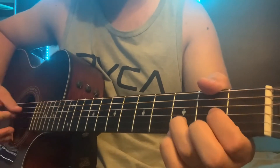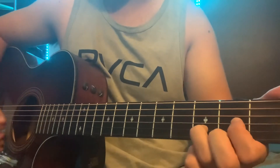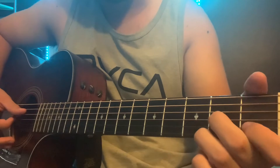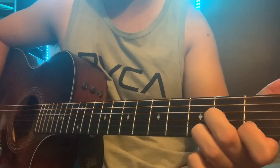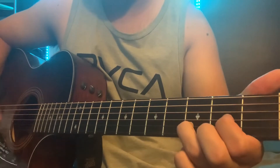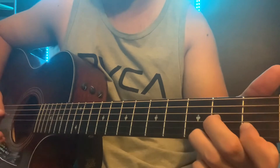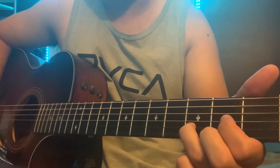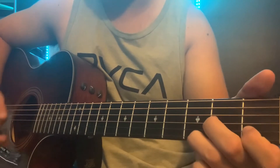The intro starts out with just a down strum on the D, then another down strum on the D before you go to that D suspended 7 that I showed you. One hit on that — so again: down strum, down strum, down strum, repeat it. And there's your intro.